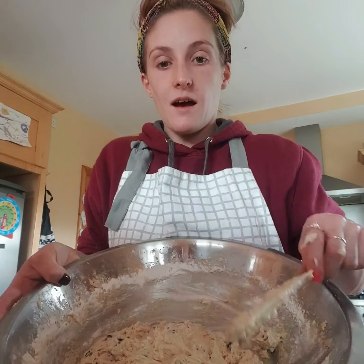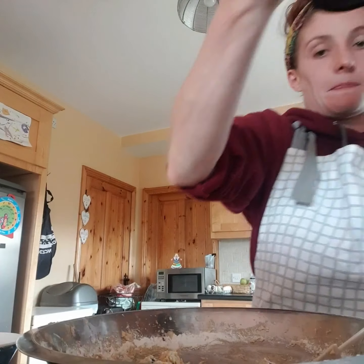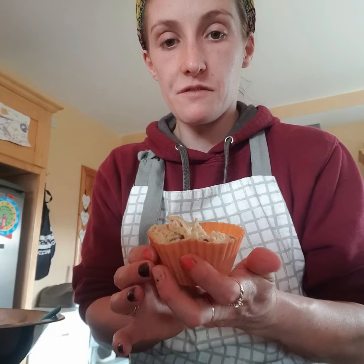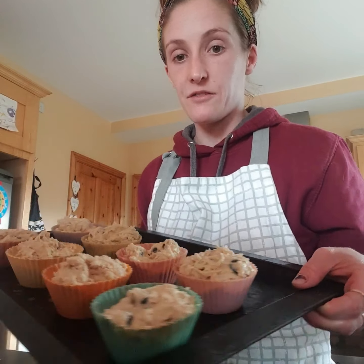There's your mix, and what we're going to do is divide this out into our pan. This is roughly how much you're going to fill for the muffins. I'm going to fill eight of these, and I do have this pre-buttered dish tray.